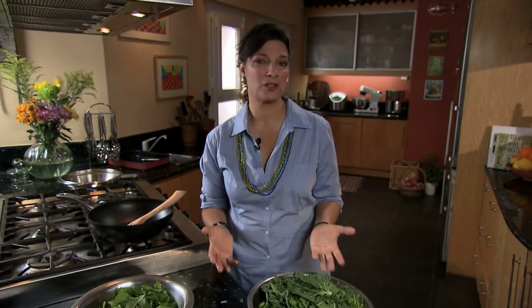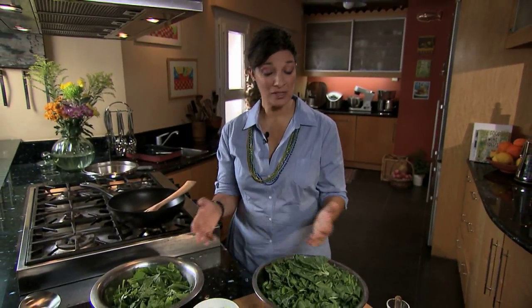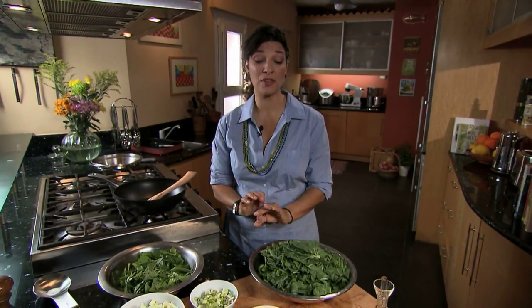Everybody knows Greek spinach pie, spanakopita. I'm doing something similar today, except with a whole range of greens, spinach included.